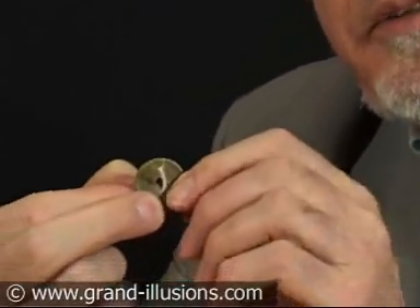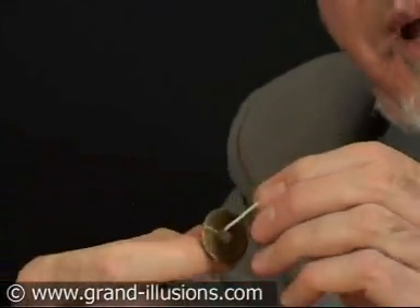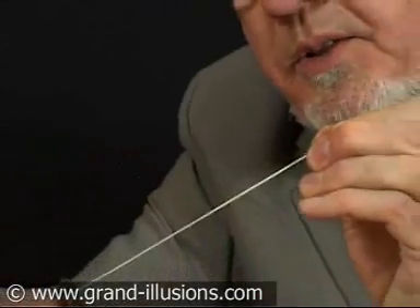But a remarkable trick can be done with it when you weave elastic bands through it, like that. Then you stretch the band between your two fingers, your two hands.